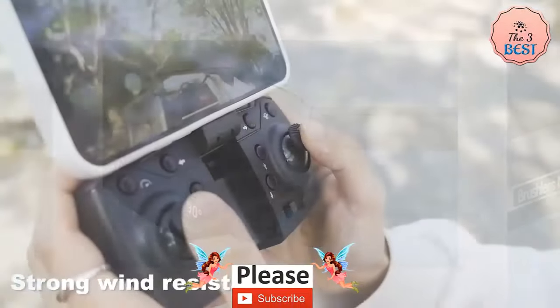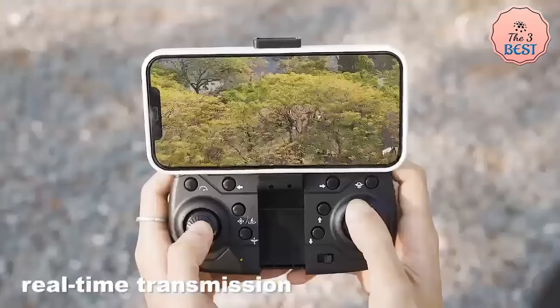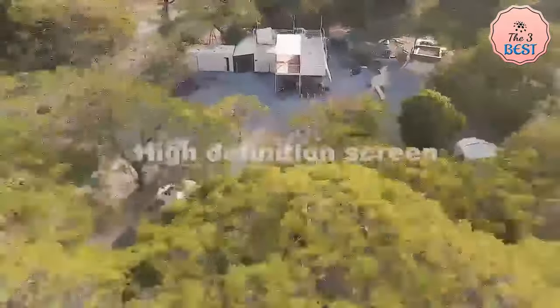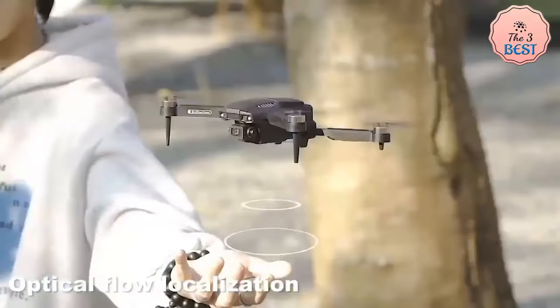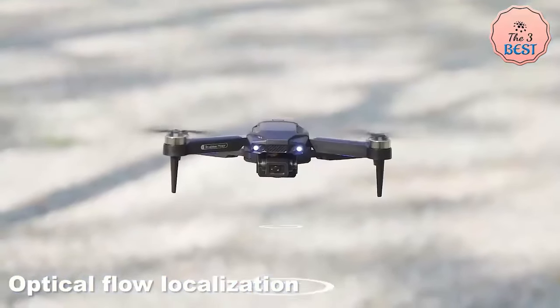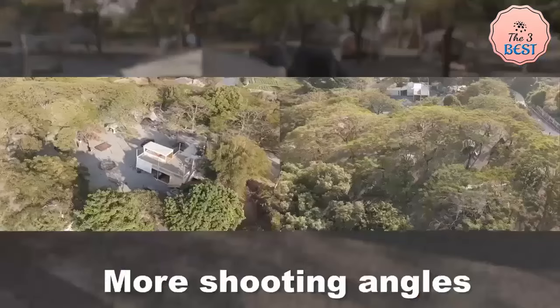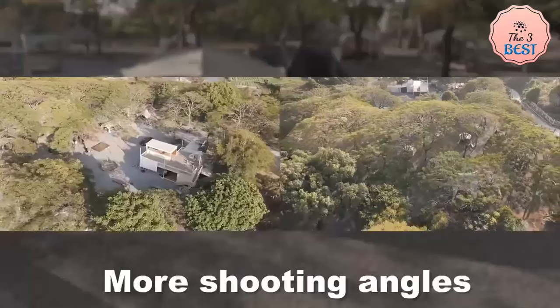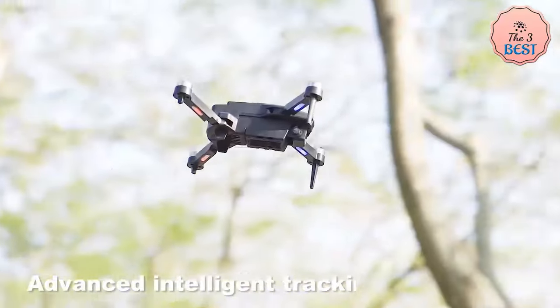With a 1800 mAh large capacity battery, the flying time is up to 10 minutes. You can draw a flight path on the screen and the drone will fly autonomously along the specified path. You can also plan your flying route by drawing dots on the built-in map in the app, recording beautiful scenery along the route. Select a building or location and click it on the map, and the drone will fly clockwise around that specific location, presenting a comprehensive image.